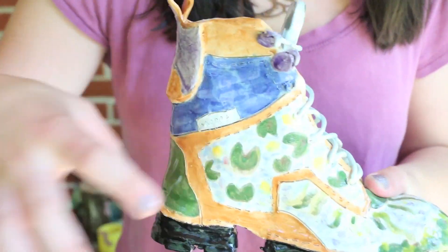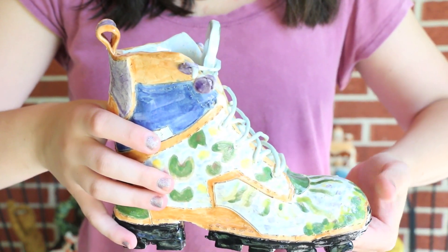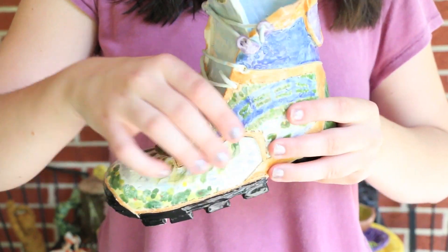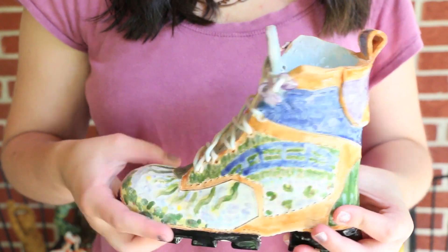And here is a boot I made in like October-ish, and it's inspired by Monet. The laces broke off, which kind of stinks, but it still looks cute.